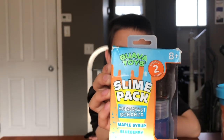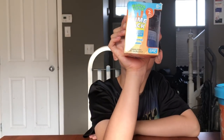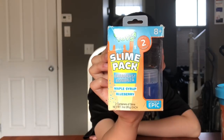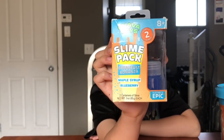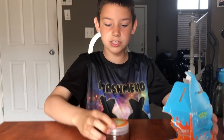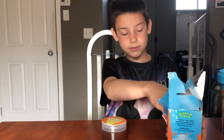Guava Juice has created his own toy line full of outrageous products just for you. Remember, it's always playtime — playtime is epic! Let's have a look. Okay, first two slimes.